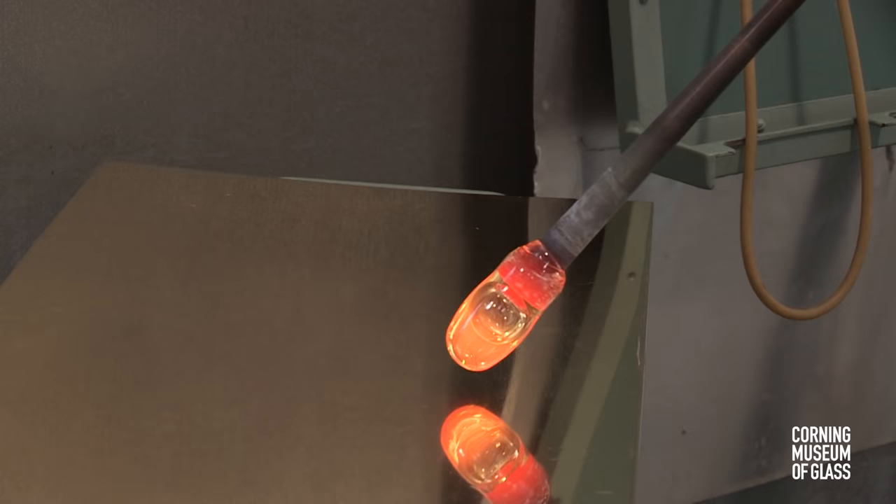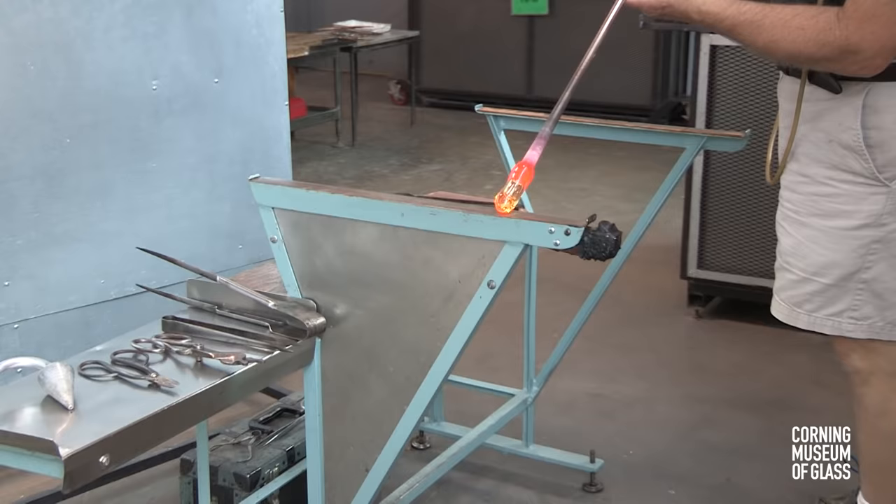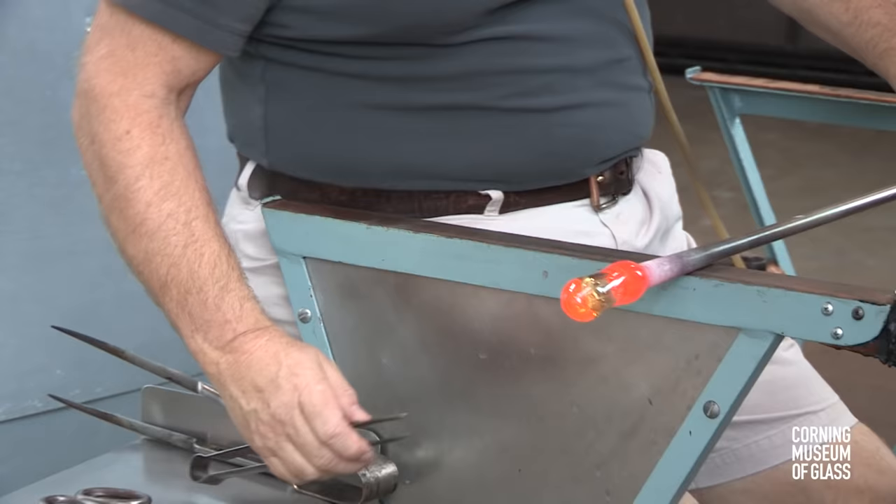The tip is gently rubbed against the cold table to cool the glass. After reheating, air is blown into the pipe, and tooling begins to shape the cup.